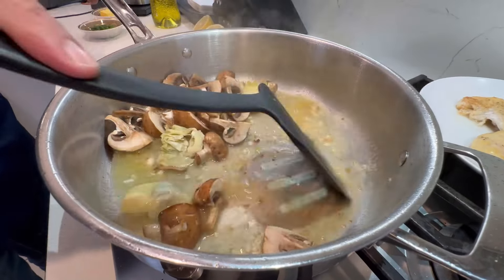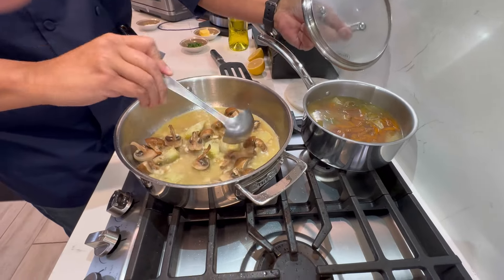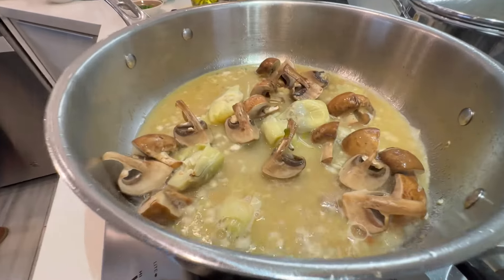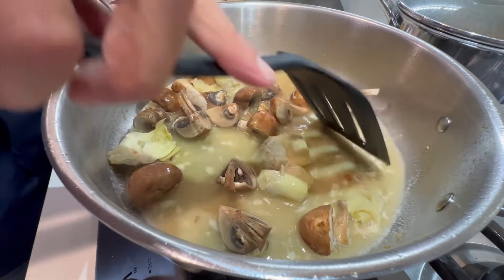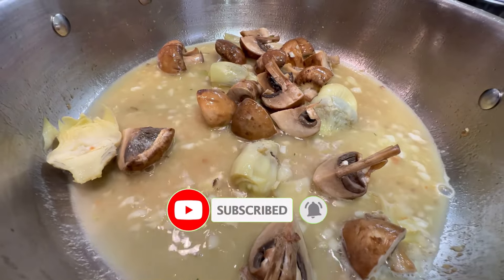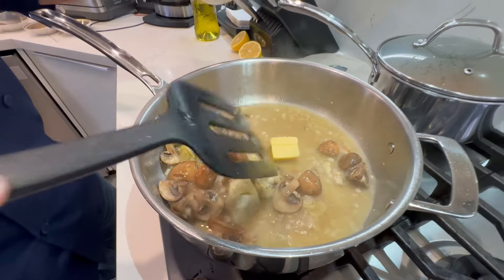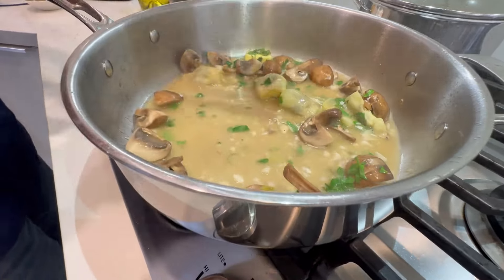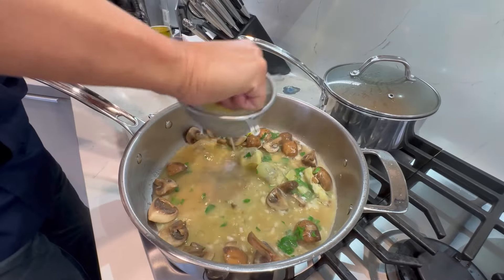Let that go for a little bit. As this starts reducing, I'm gonna add a little bit of chicken stock. I have fresh chicken stock here — if you haven't seen my video on how to make fresh chicken stock, you really need to check it out. This is going to be absolutely spectacular. Let's hit it with just a little bit more butter — I like to see a lot of butter in there. We're gonna hit it with our parsley as well to give it that beautiful green color. We're also going to add our lemon — I have a strainer here, I'll go with half a lemon.